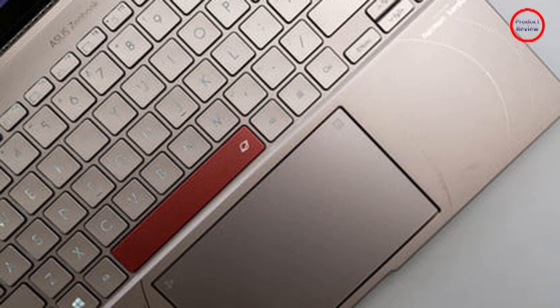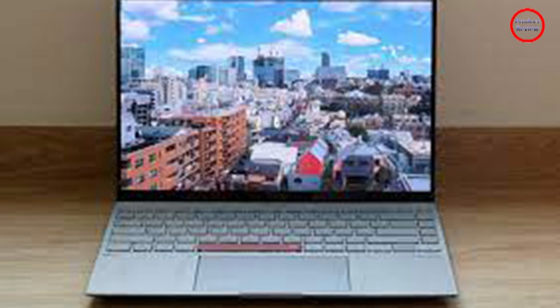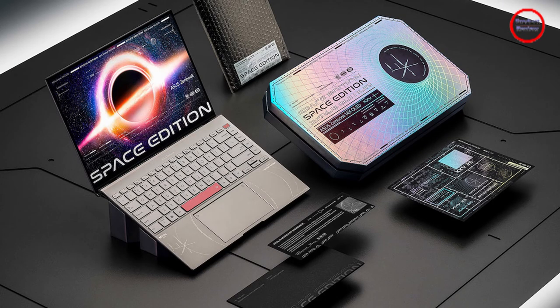For all the changes, there's a lot that Asus kept the same. For ports, you still have access to dual Thunderbolt 4 connections, a USB 3.2 Gen 2 port, a micro SD card slot, and a full-size HDMI 2.0 port. You still get a fingerprint reader on the power button and NumberPad 2.0 for the trackpad, which continued to be useful.